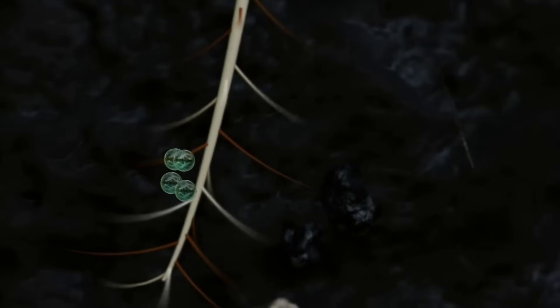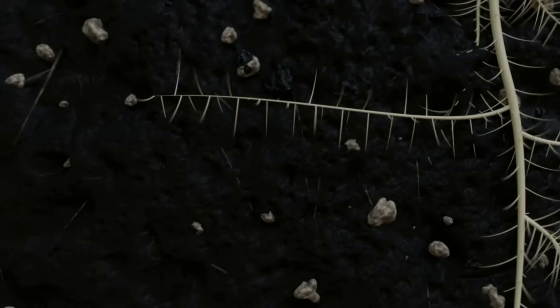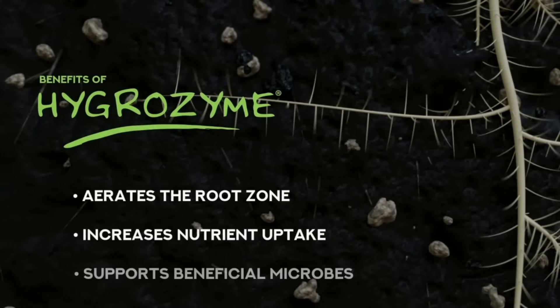Only cellulase, the primary enzyme in Hygrozyme, will break down cellulose, the main component of dead root matter. Along with preventing root rot, breaking down dead roots benefits your plant by aerating the root zone, increasing nutrient uptake, and converting the dead root matter into simple sugars which feed beneficial microbes.